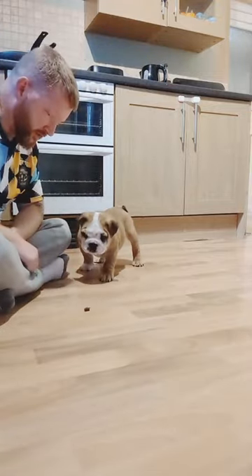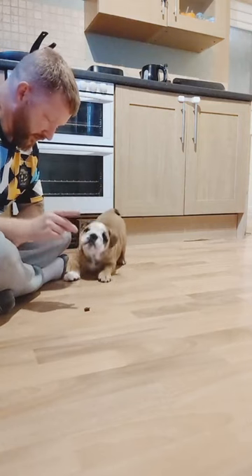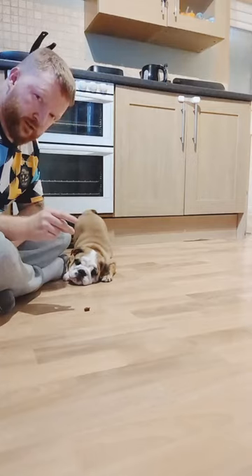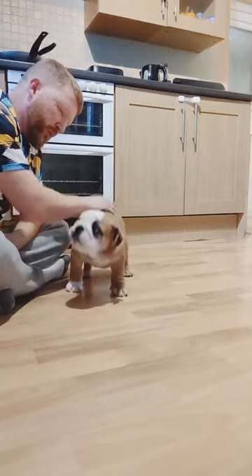There you go. Wait. No. Wait. Wait. Wait. Good boy, Diego. Good boy. Good boy.